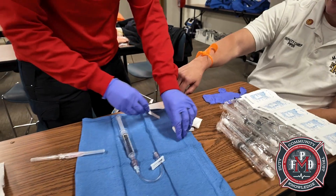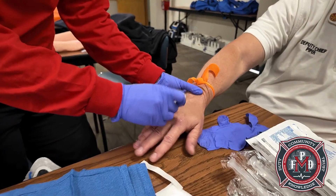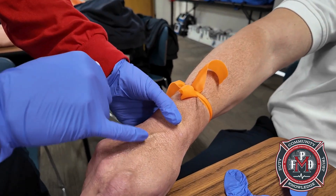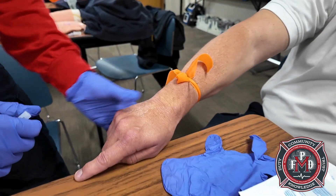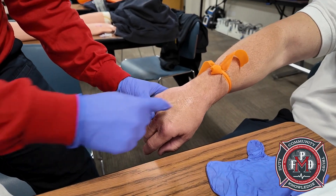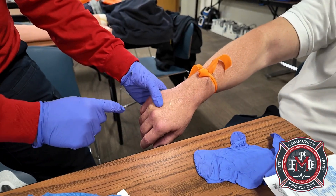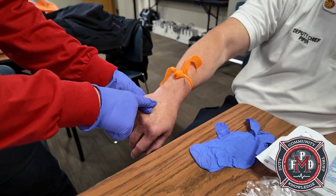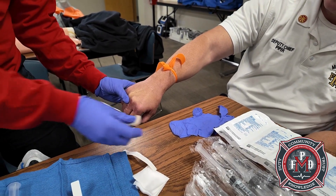He's got a little bit of a rolling vein — look at that. In that instance, you want to hold the skin taut and pull down so it's not moving as much. And just like Chief Piper said, get your thumb out of the way, because that will redirect your angle if your thumb is up too high. Pulling down over the knuckle is best.